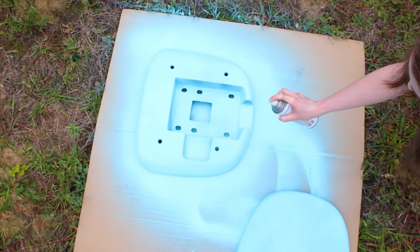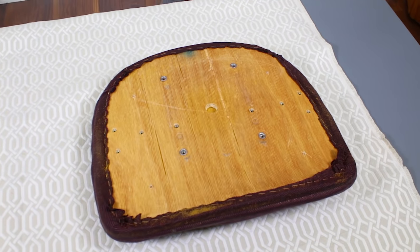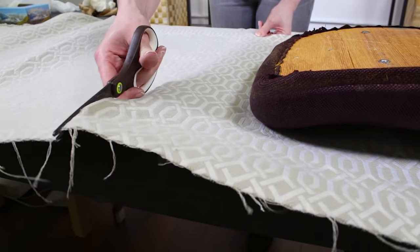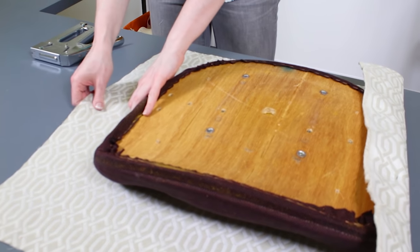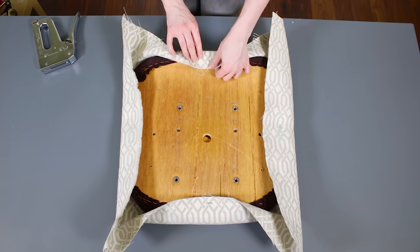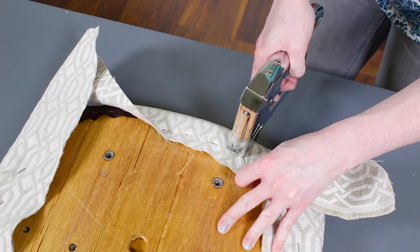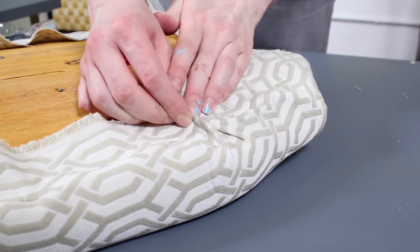Upholster the cushions while the paint dries. Lay out the fabric with the right side facing down and place one of the cushions on top. Make sure you have plenty of material to wrap around the back and cut out the fabric. Place one staple in the center of one of the sides, then pull taut and staple the opposite side. Do the same for the remaining sides. Continue stapling, working your way out towards the corners on all sides.